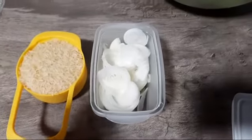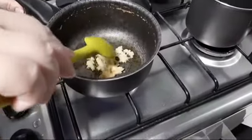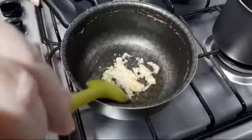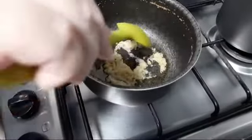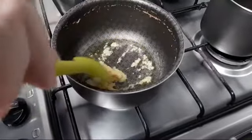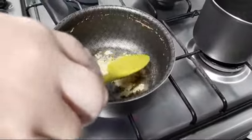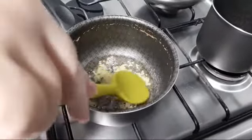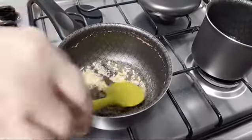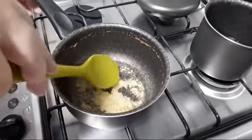Eu lavo o arroz, mas quem não lava não tem problema. Na mesma panela que cozinhou a lentilha é que vai ser feito o arroz — a gente nem lavou a panela. A gente colocou equivalente a uns 5 dentes de alho amassadinhos e um pouco de azeite. Agora a gente vai deixar ele dar uma torradinha — ficar moreninho, não é queimar.